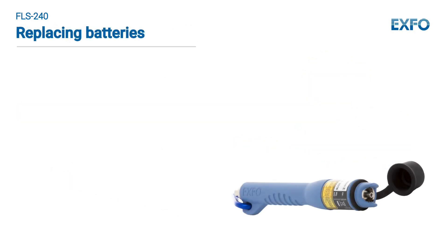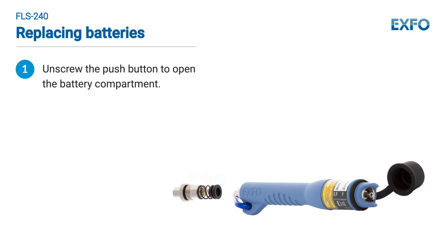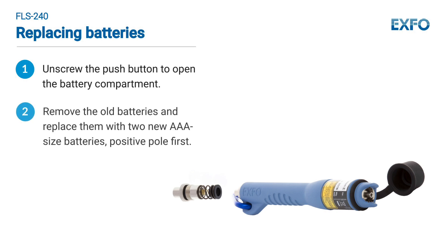To replace the batteries, unscrew the push button to open the battery compartment. Remove the old batteries and replace them with two new AAA-sized batteries, positive pole first.